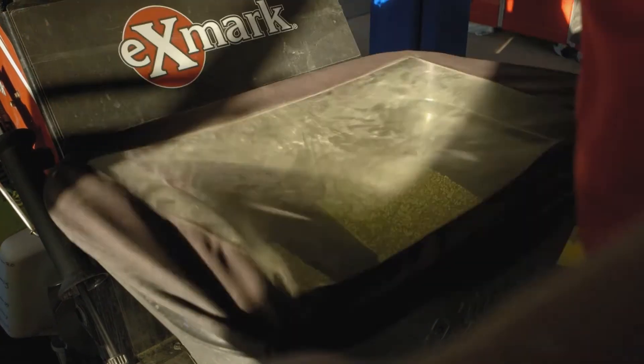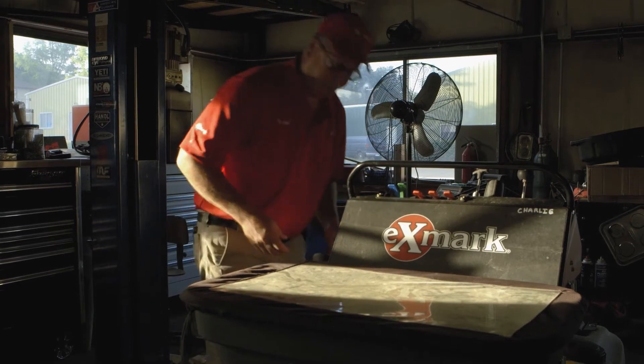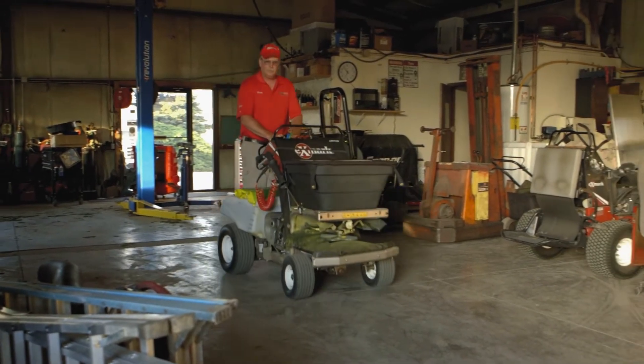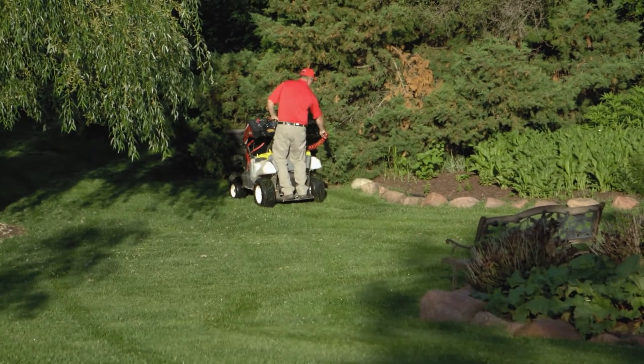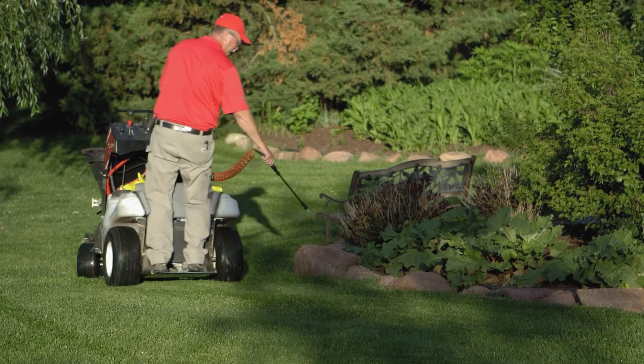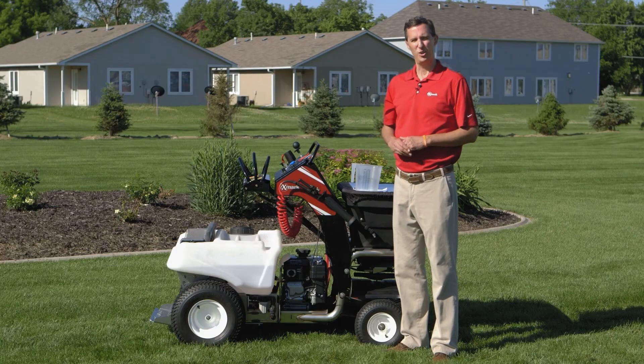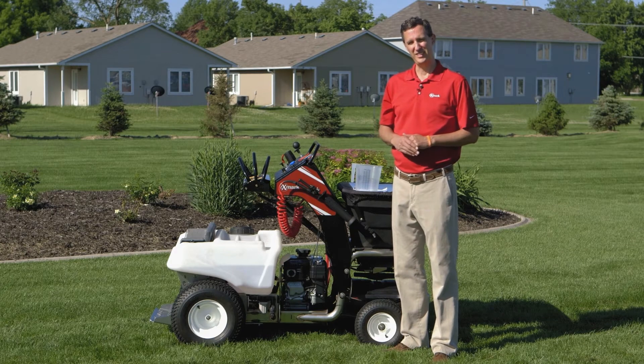Exmark designed its stand-on spreader sprayer to be easy to calibrate and maintain. Exmark product manager Lloyd Von Chulia and service manager Tom Persson demonstrate the calibration procedure for the spreader and spray systems step-by-step. Lloyd Von Chulia with Exmark Manufacturing, today talking about calibration of your Exmark spreader sprayer — it's the thing we get the most questions about and one of the most important things you can do on the machine.